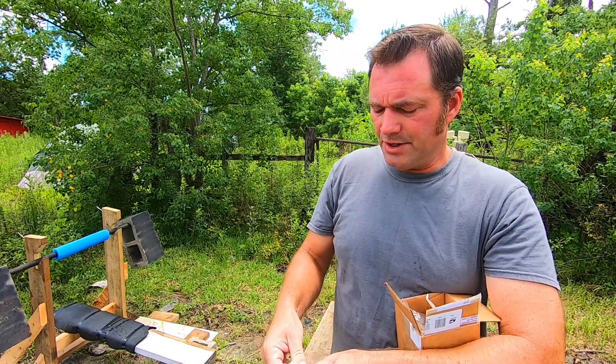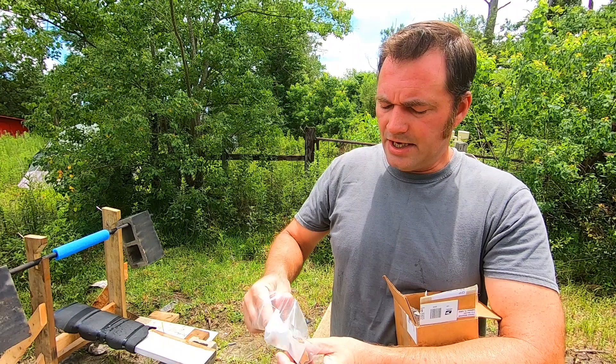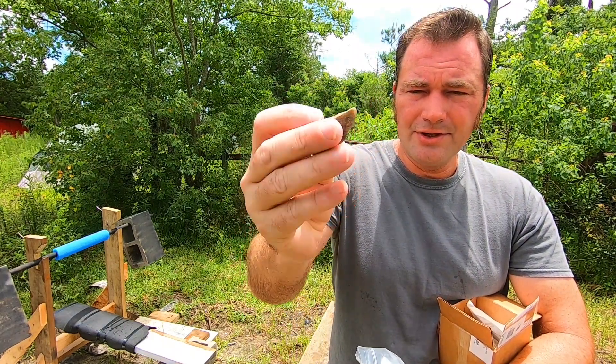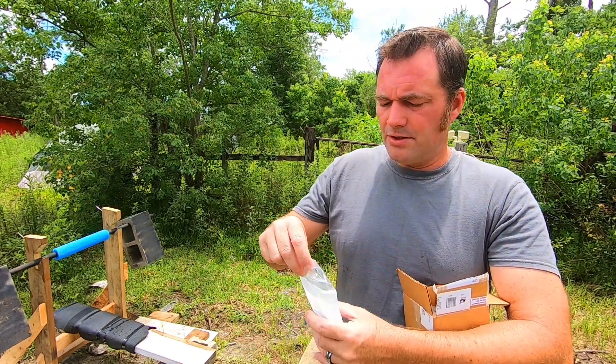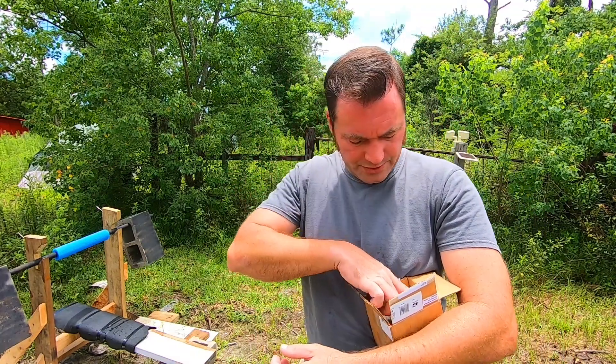We have some English flint — he sent us a package of that. I will be testing this stuff out, but this is a lot thicker chunk of flint compared to the flakes. Let me set this in here — we'll go over what all we got before we start striking.